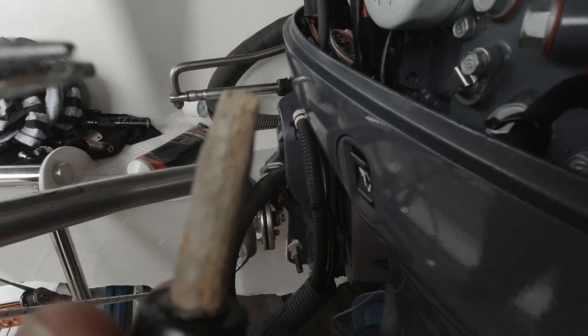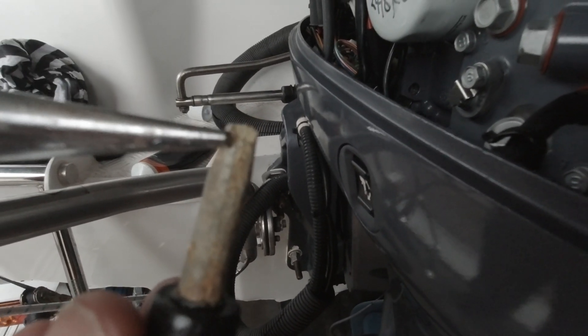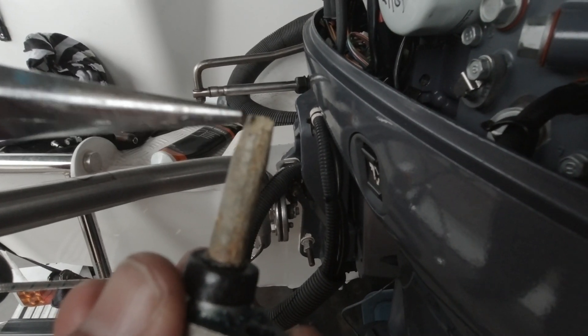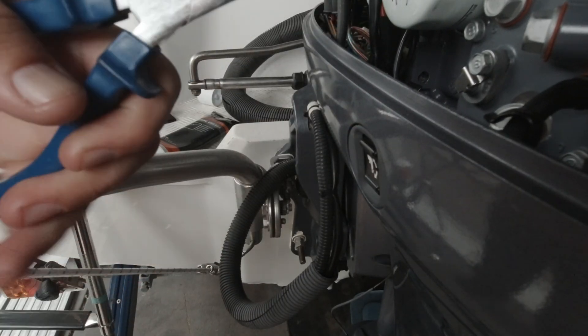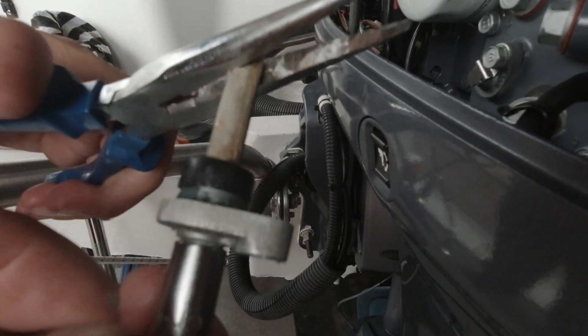Here we have the internal anode — you'll see just here there's a bit missing, that's why I'm replacing these anodes. I don't want pieces falling off and ending up in the water galleries and blocking things. Grab that 8 millimeter socket on the other side — out it comes.